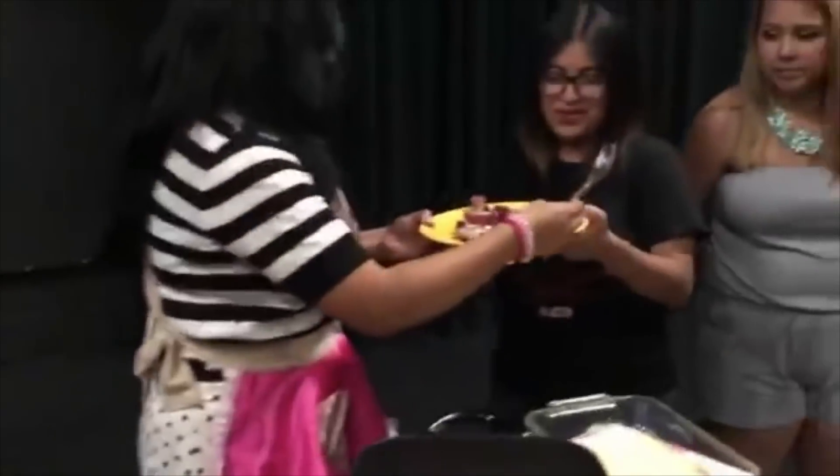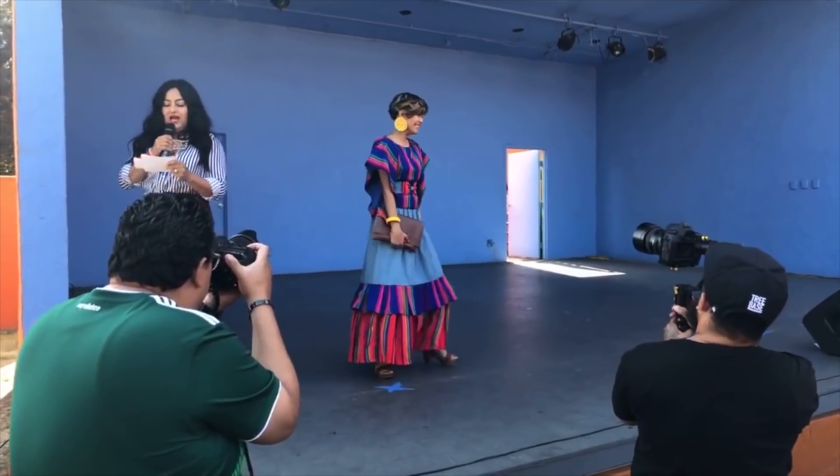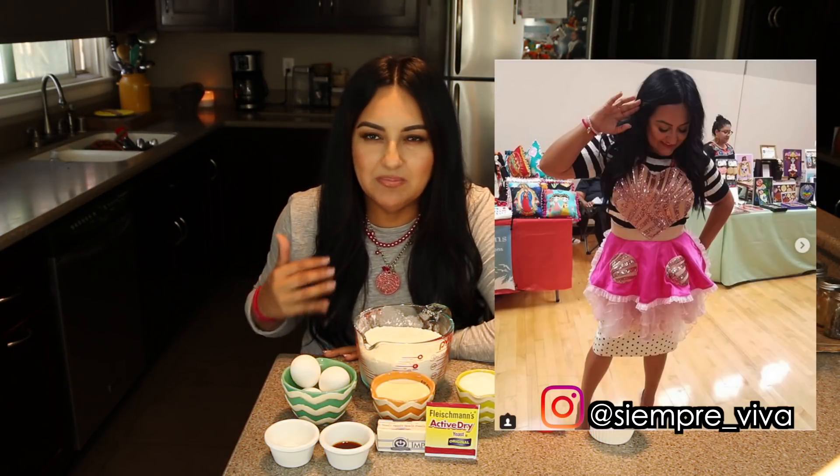A few months back I had the honor of participating in ConchaCon. I got to be the MC for the Concha Fashion Show and I also had the opportunity to do a live demo of my Concha French Toast. And I even got to wear a super adorable Concha apron made by Siempre Viva. I just felt like the Concha Queen.